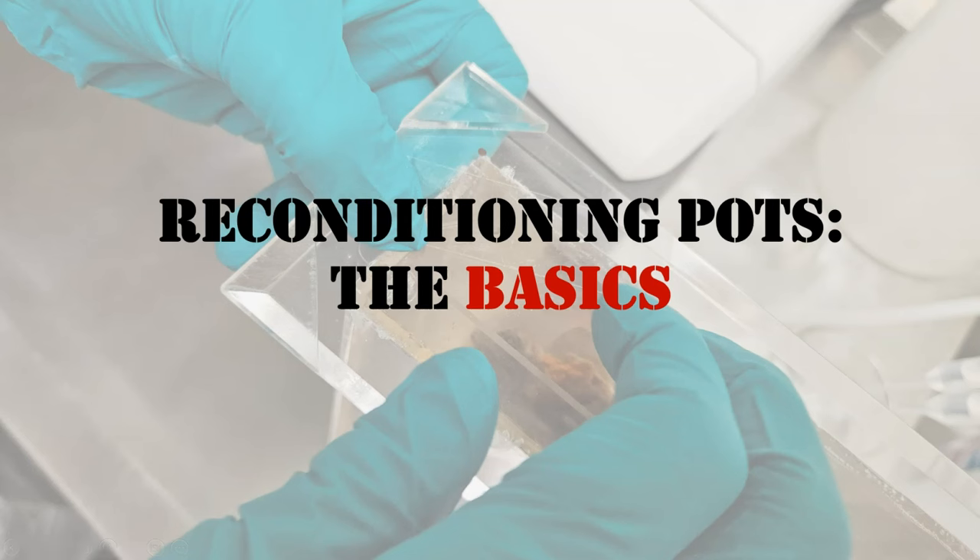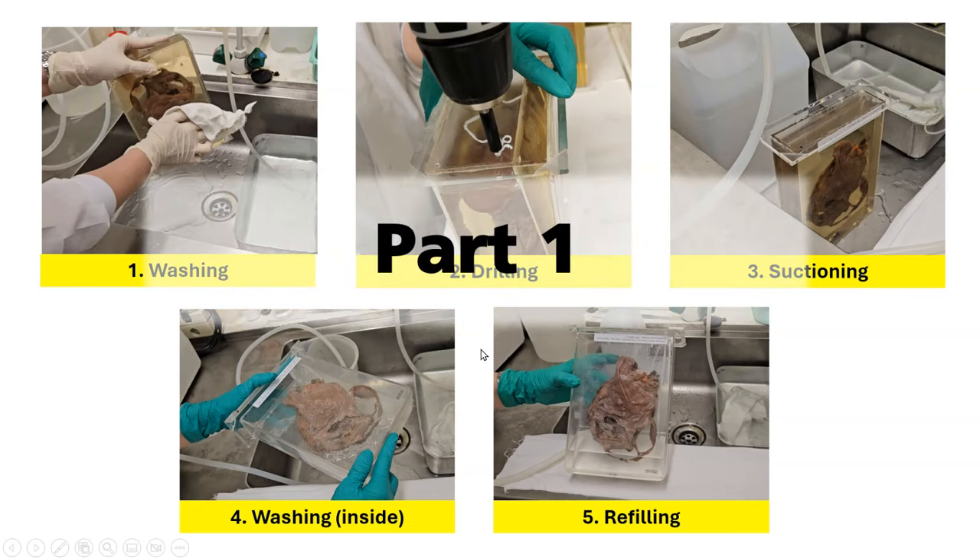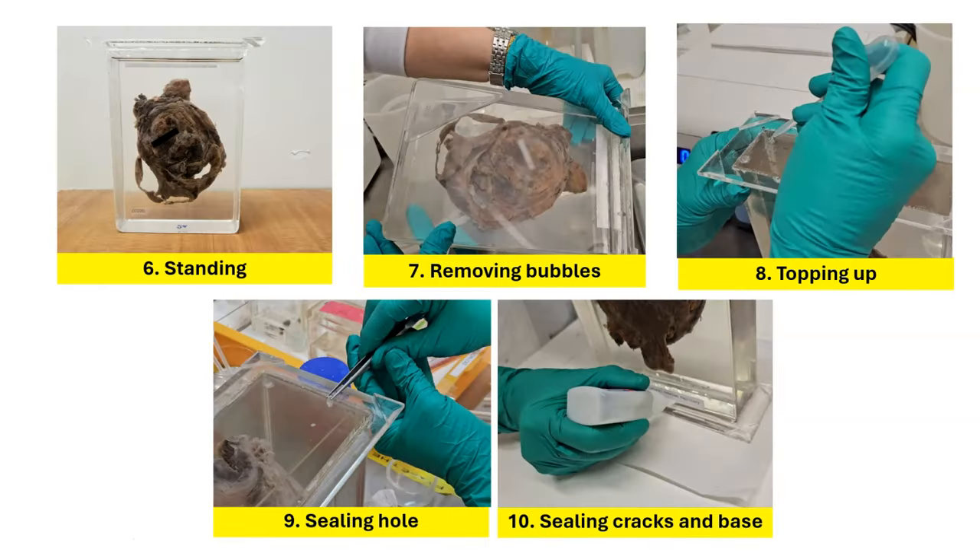Let's look at the basic steps in reconditioning pots. First, the pots are washed externally, and then a small hole is drilled into the base. The preservative fluid is siphoned out using a pump. The pots are then washed internally, and they are refilled. We will look at these five steps in the current video in part one. And in the next part, we will continue to look at the steps of standing, removing bubbles, topping up the container with preservative fluid, sealing the hole, and sealing the specimen base.